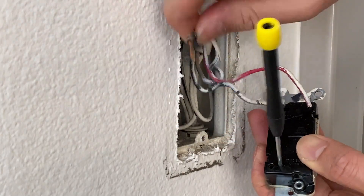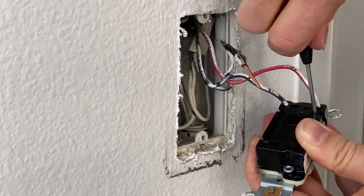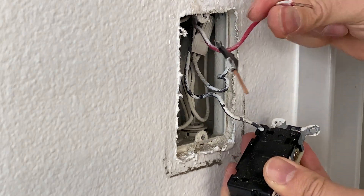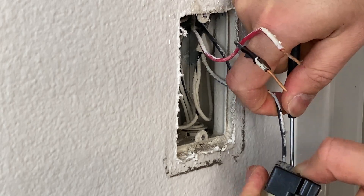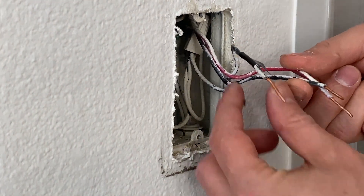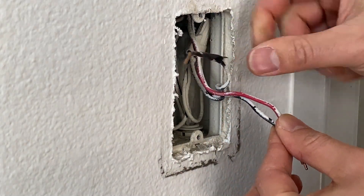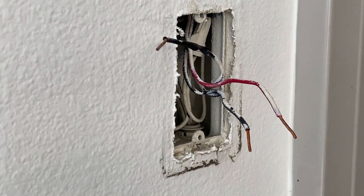In my case it's just backstabbed, so the easiest way is to just insert a flat head screwdriver into those pins in the back, which will release the wire. It's easier that way to remove it and you don't have to cut it short either. You can cut it of course, but I decided to just remove it and use this strip section. Now we know that the taped wire is our line or load.